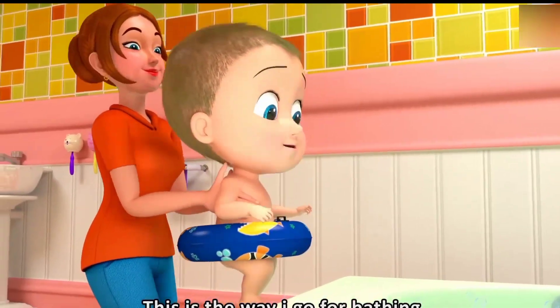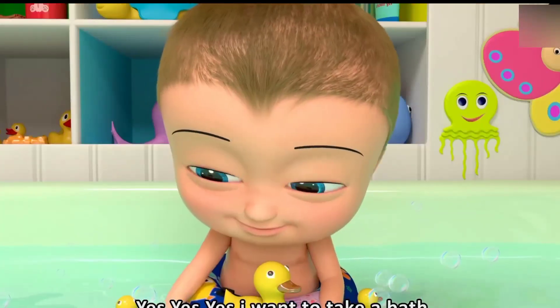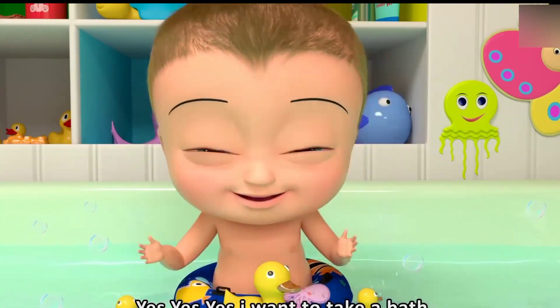This is the way I go for bathing. Yes, yes, yes, I want to take a bath.